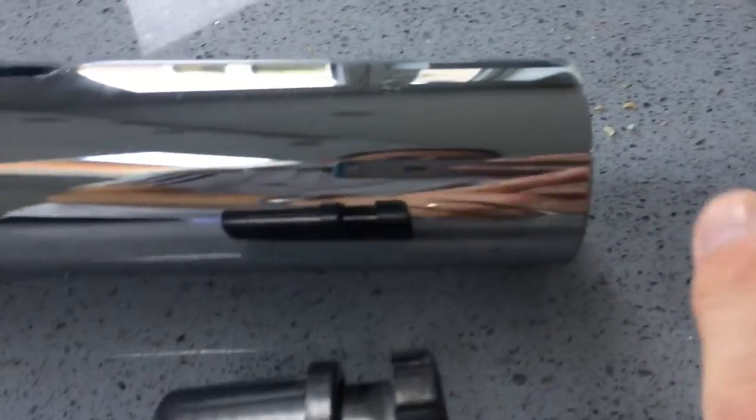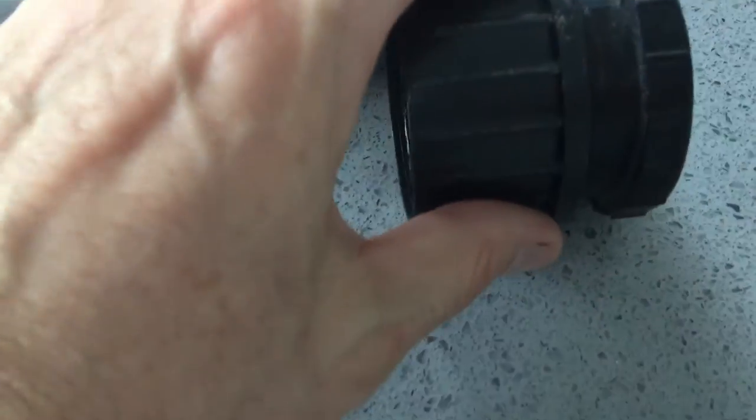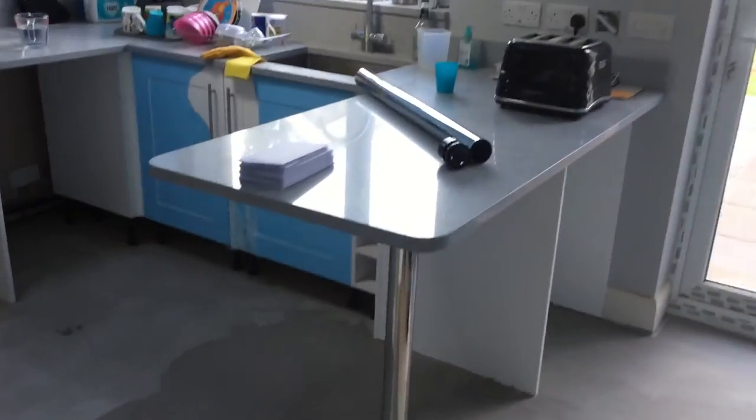And then what we're going to do now is chop this leg down by 10mm and then put this back on. Therefore we will be able to get a leg that is about 860mm, which fits our worktop.